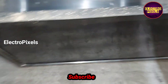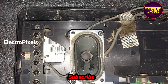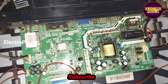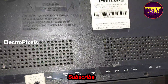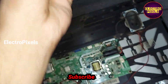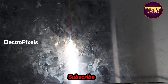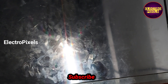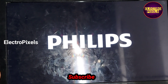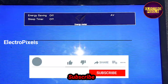Now let us put the back cover back to the TV and put all screws. So friends, finally we put the back cover and all screws back to the TV. Here you can see the final output — see friends, now the TV is working properly without any double image and color changing issue. So now the TV is repaired successfully.